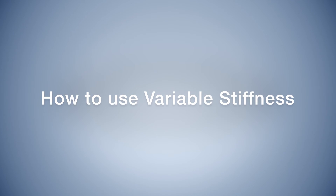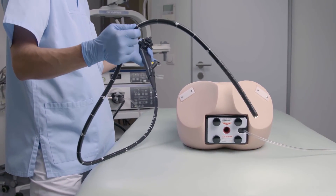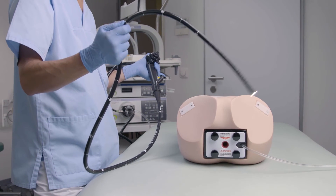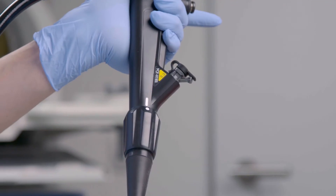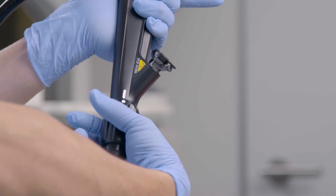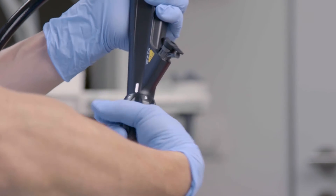How to use variable stiffness: after passing the sigmoid, a loop may reform. Variable stiffness might be helpful to prevent the sigmoid colon from reforming a loop. The default position is zero, and by rotating the ring, you can adjust the settings.